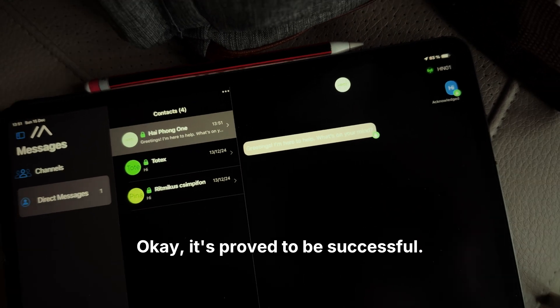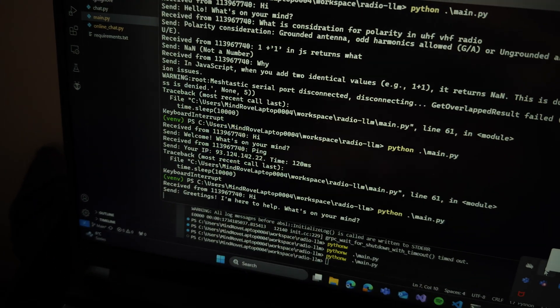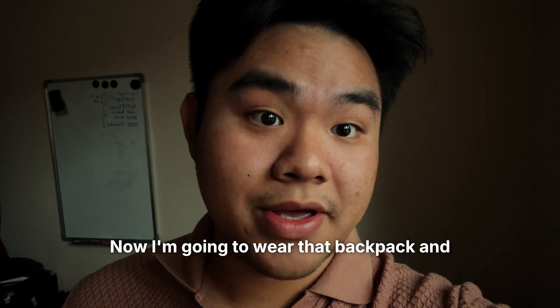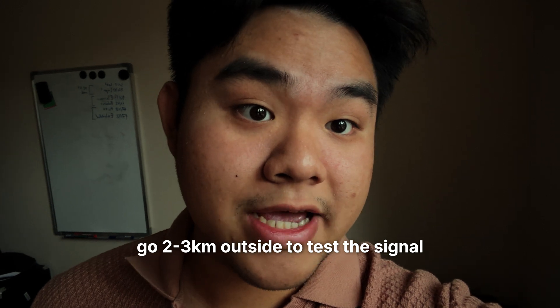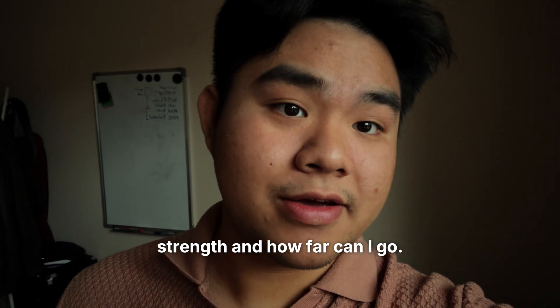Okay, it proved to be successful, and on the other side you can see the messages there as well. Now I'm going to wear that backpack and go two to three kilometers outside to test the signal strength and how far I can go.